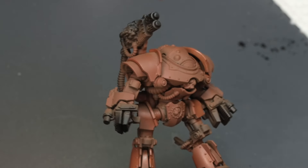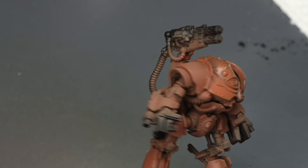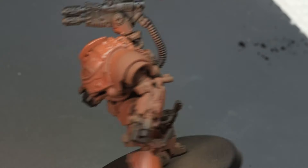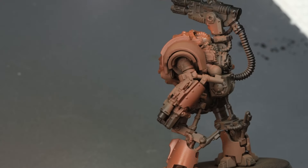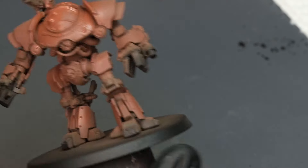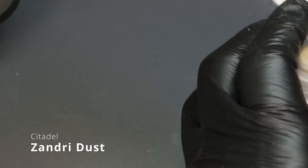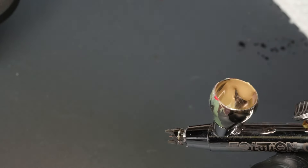It's always better to spray multiple thin coats rather than relying on a single heavy one. As soon as an area looks fairly wet, just keep moving along — try not to paint over very wet areas, or you'll end up blowing the paint around and getting uneven coverage. Next up for the first highlight color is Zandri Dust.